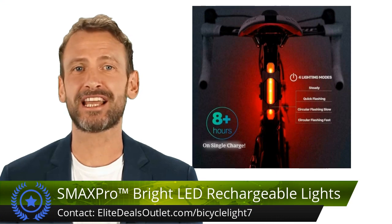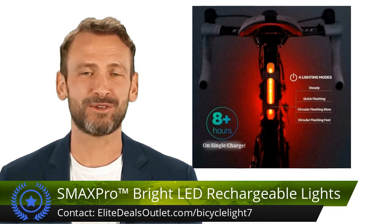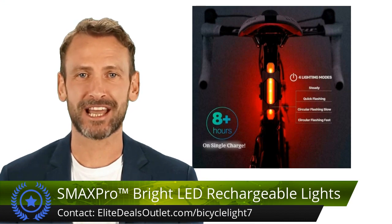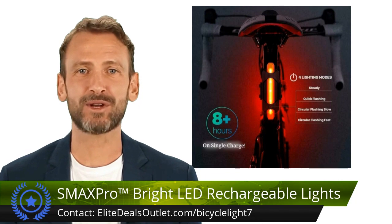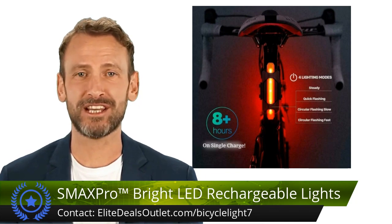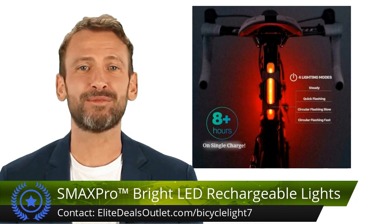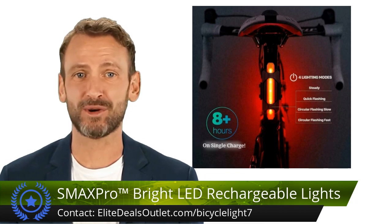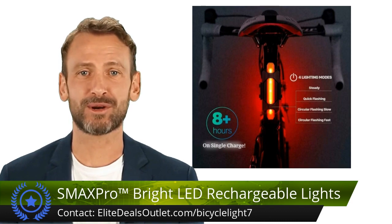Enhance your cycling safety with the LED Rechargeable Bicycle Headlight Set. Featuring four versatile modes and a separate rear light, it maximizes visibility from all angles. With a powerful 500 lumen output and zoom function, it reaches 300 meters ahead. The 360 degrees multi-swivel design allows wide-angle illumination, easy tool-free installation, and durability with a tough aluminum alloy body.